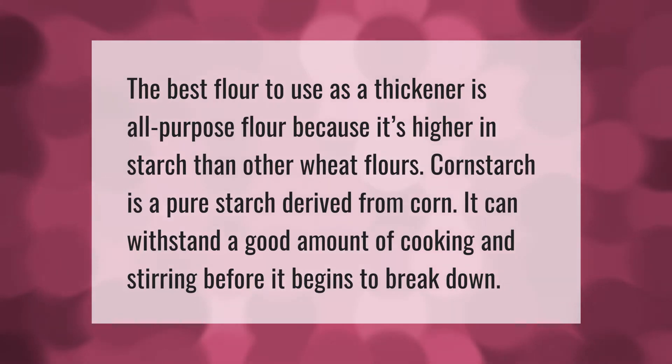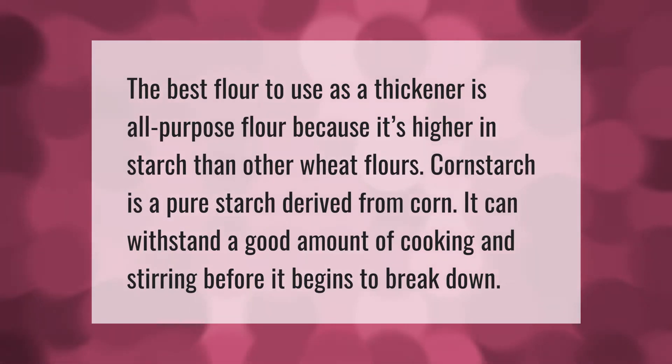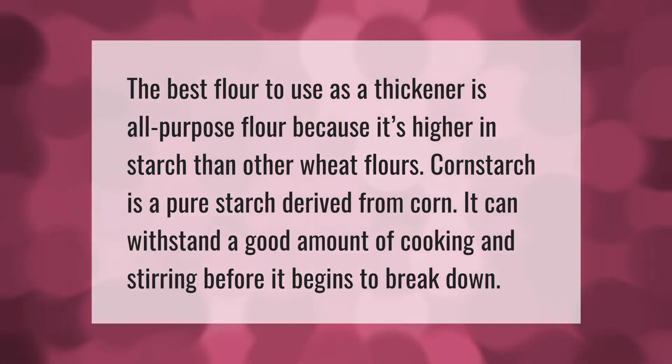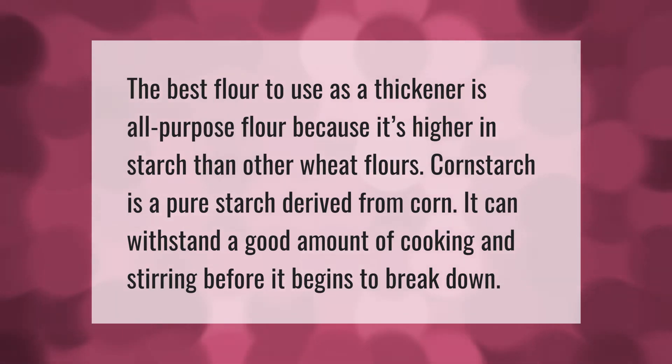The best flour to use as a thickener is all-purpose flour because it's higher in starch than other wheat flours. Cornstarch is a pure starch derived from corn. It can withstand a good amount of cooking and stirring before it begins to break down.